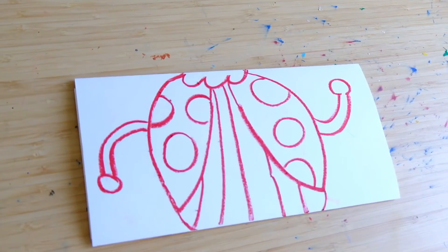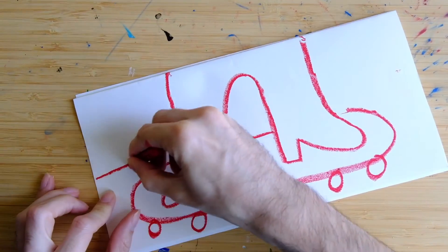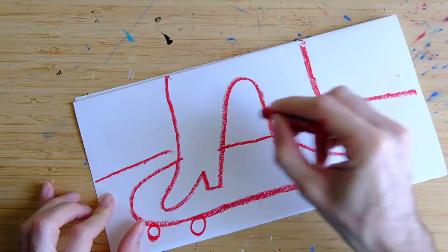Then you flip it over once more and draw the feet. And a skateboard. And then you can draw a background, maybe some palm trees.